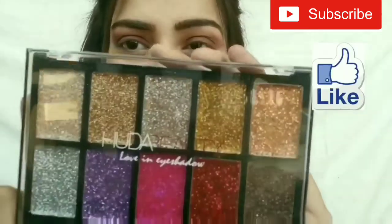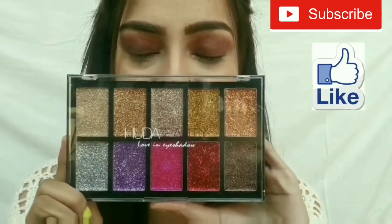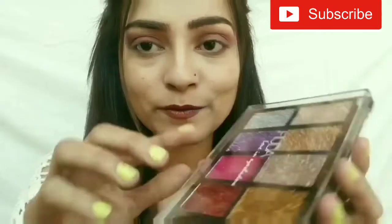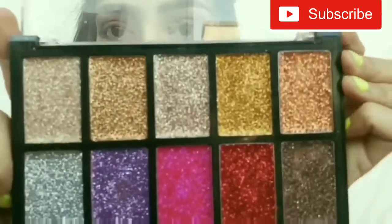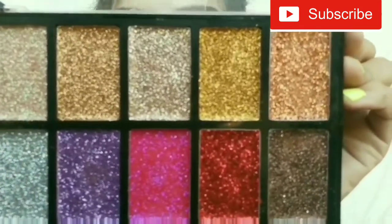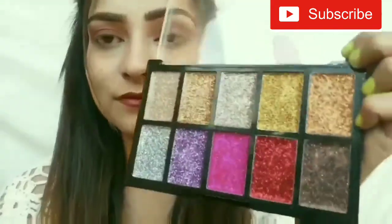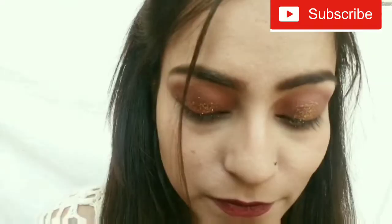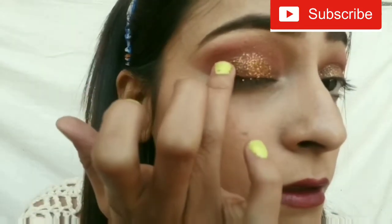So this is my glitter palette. Wow guys, just look at this glitter — it's so glittery! I am using my fingertip for applying this glitter on my eyelid.